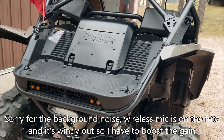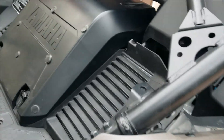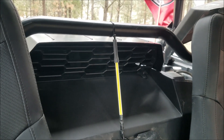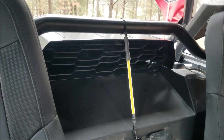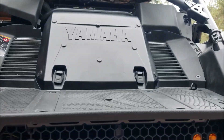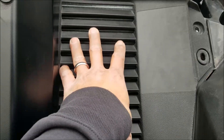Part of the reason I'm doing this video is to show how the stock cooling system works on the newer YXZs. You have this radiator cover here, you have your intake for the radiator there. You might think this is an exhaust — this is also an intake. And then your intake is here as well.